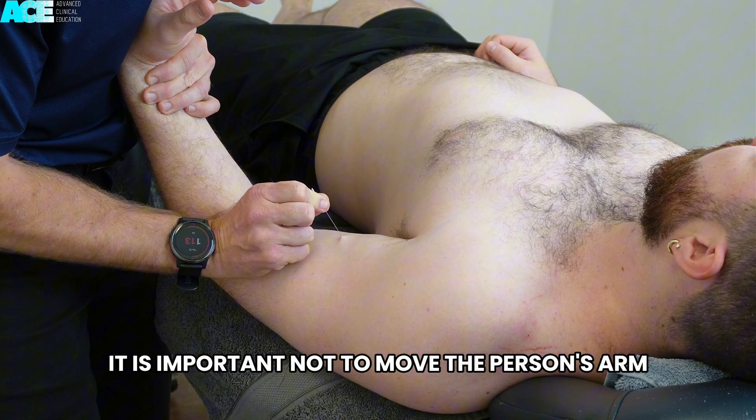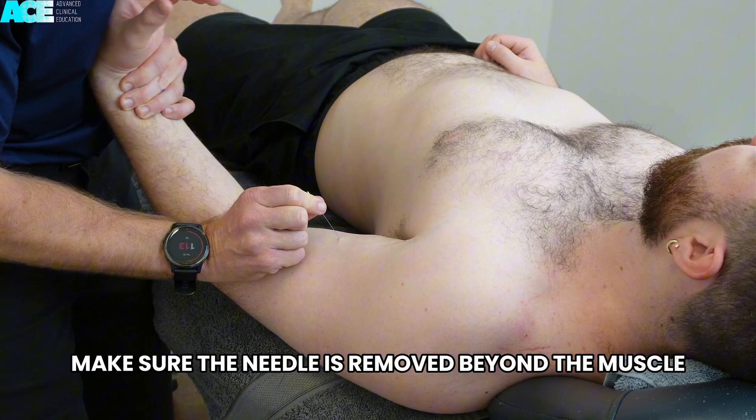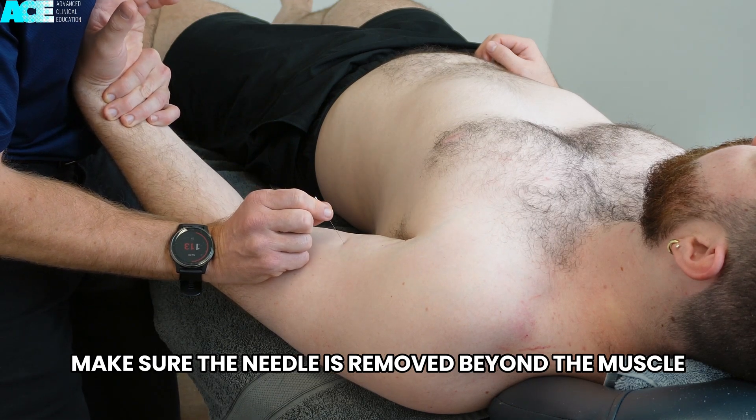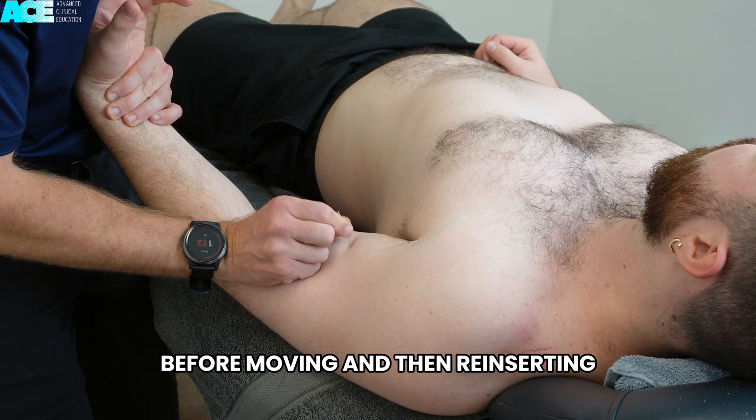It is important not to move the person's arm when the needle is within the muscle. Make sure the needle is removed beyond the muscle into the subcutaneous tissue before moving and then reinserting.